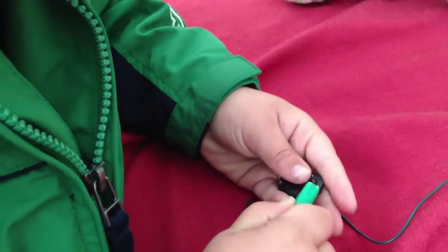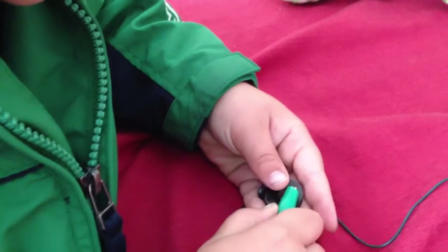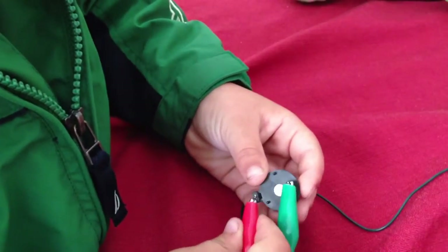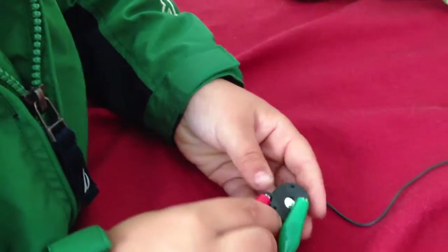Now, you put them on the batteries. And put the other one. Ta-da!